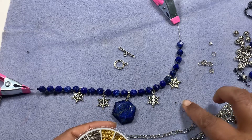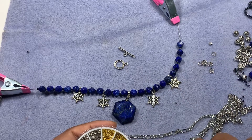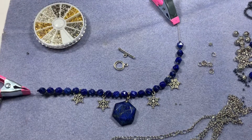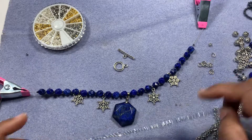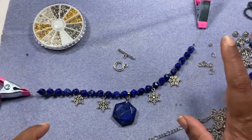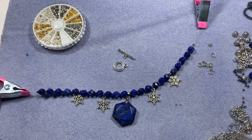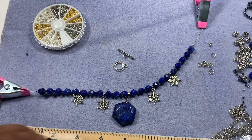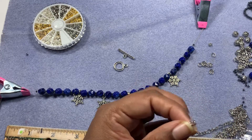These are crimp tubes. The Bead Alone company crimps are very good; these ones don't have a name but they work as well. I'm going to measure 10 inches because we already have 8 inches here. I don't want the necklace to be more than 18 inches — I don't want it to fall down around my neck, I want it close to my neck. So I measured 10 inches, and it's going to be a little bit more than that because we are going to add a clasp.